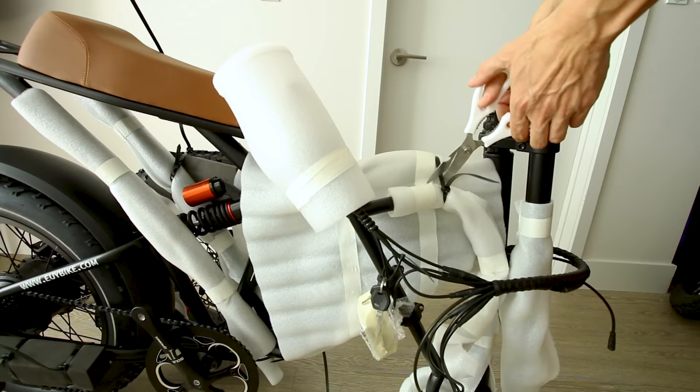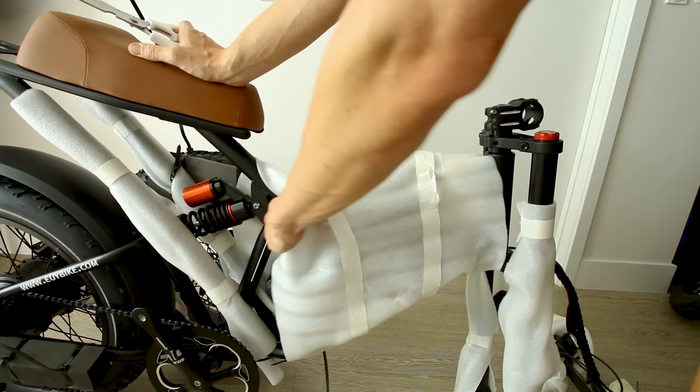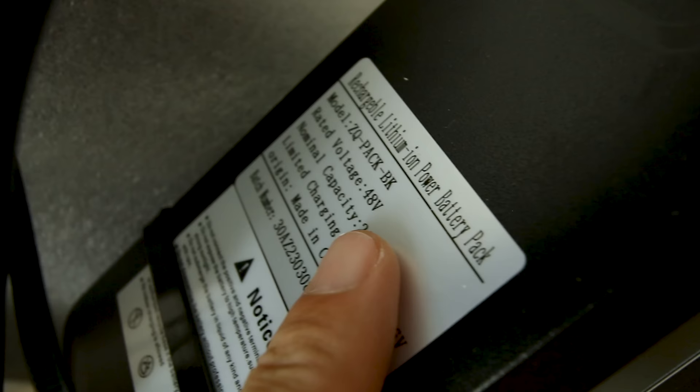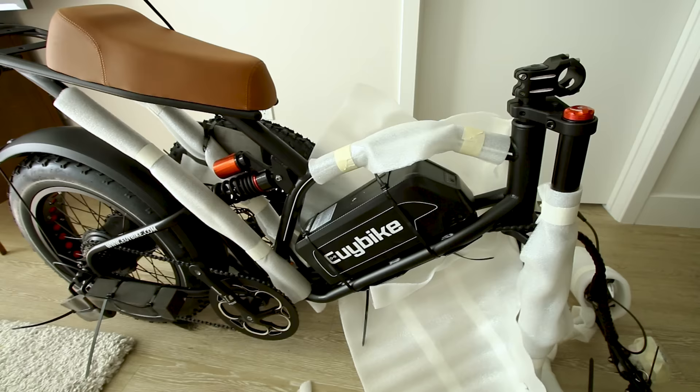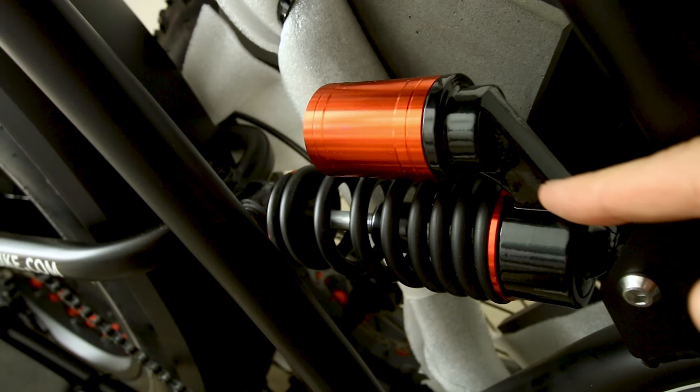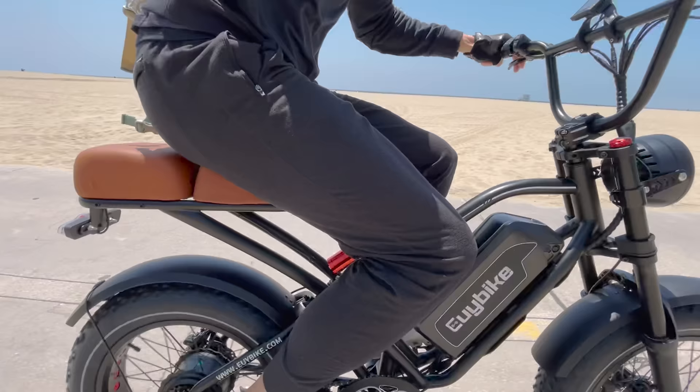How much power can be sent from the battery to the motor is dependent on the size of the controller. I don't know what that is yet but we're gonna find it. Look at the size of that battery - is that really held on by zip ties? And there it is: 48 volt, 25 amp hour. This is a massive battery.